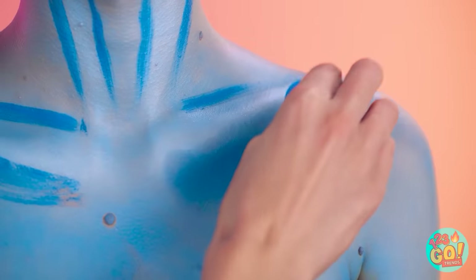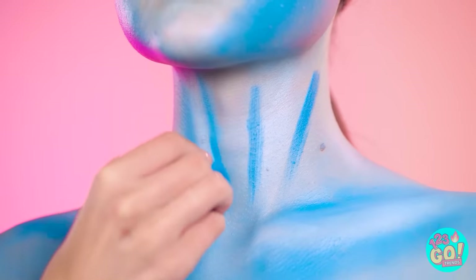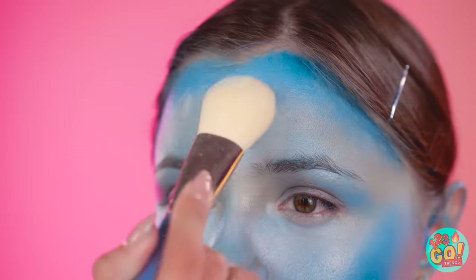Good! And now for more blending — dab, dab, dab, blend, blend, blend. Take your time so it'll look good. Okay, I think we're ready for some powder. I'll use a brush here too and just add a bit to set the makeup.